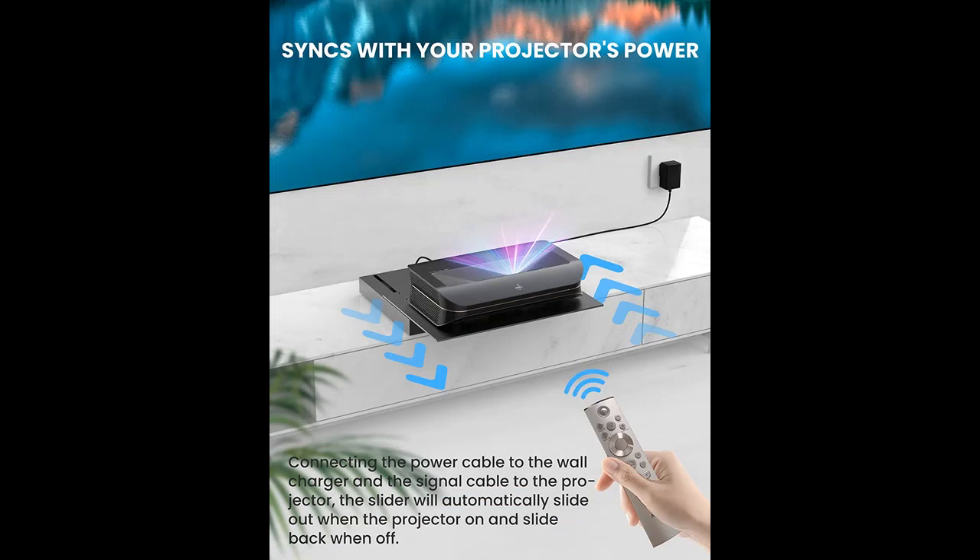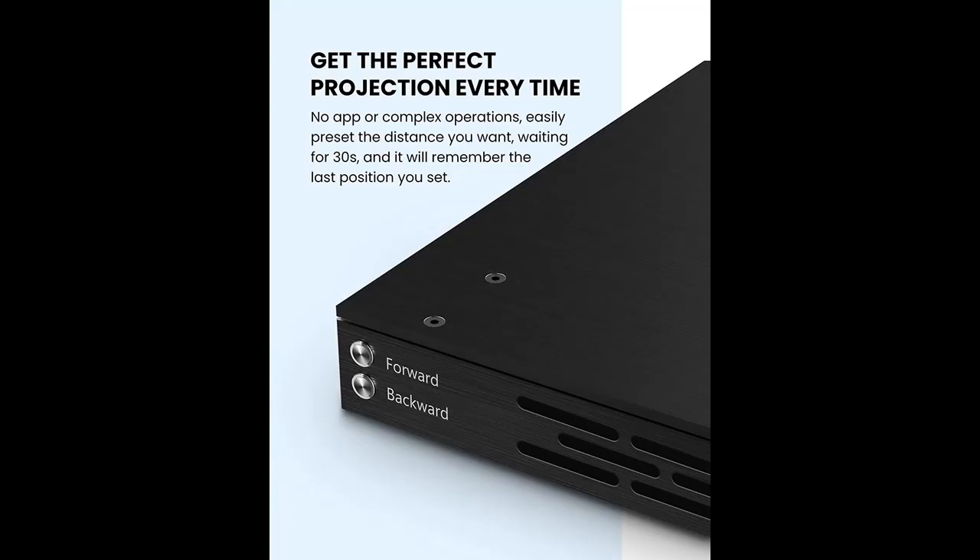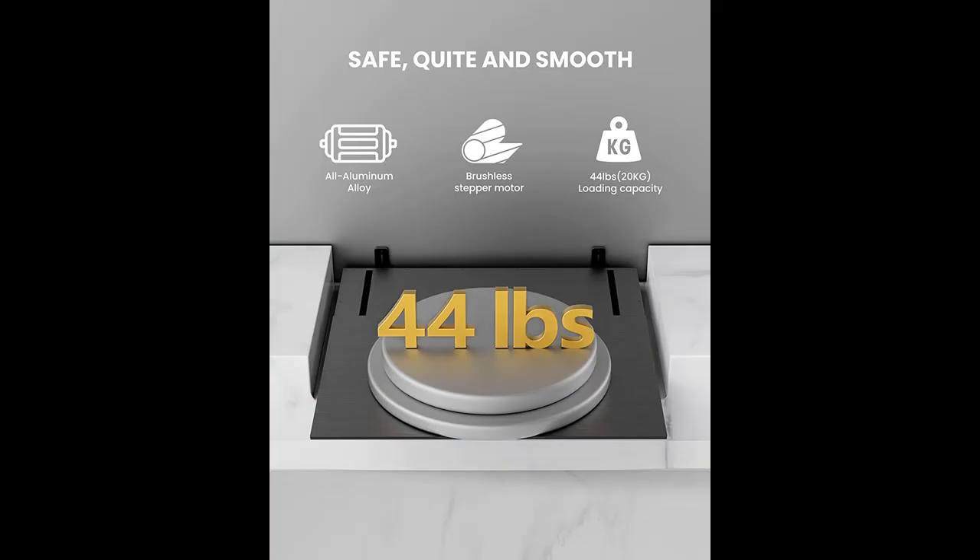Project up to 120 inches with the credenza close to the wall. The ICA120 motorized slider tray is designed to save space and extend your ultra-short throw projection image up to 120 inches for your AWOL Vision projector. No need to worry about the width of your TV cabinet. It is also compatible with all UST projectors, though the maximum image size may vary by brand.